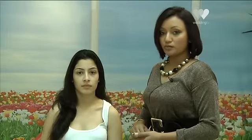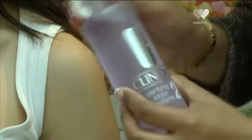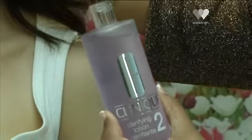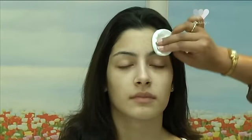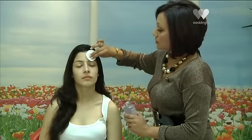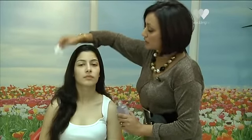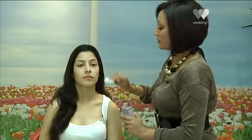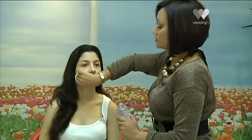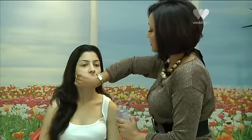Next I'm going to apply a toner. Again I'm using a cotton pad and with this I'm just going to dab it rather than wiping it all over the face. I'm dabbing it so it's softer and a bit more gentle because sometimes toners can feel a bit tingly, and also it closes the pores better — wiping it across would take off the cleanser you've already applied.